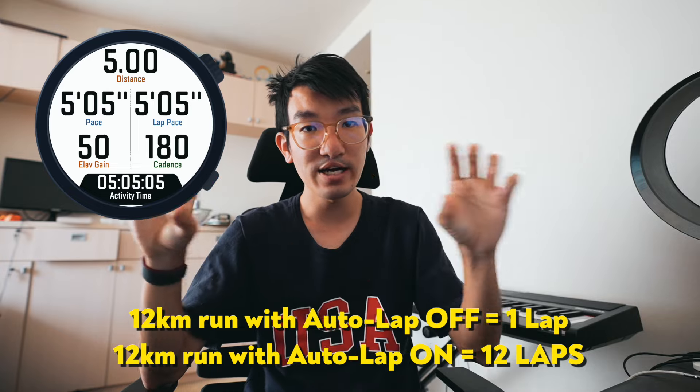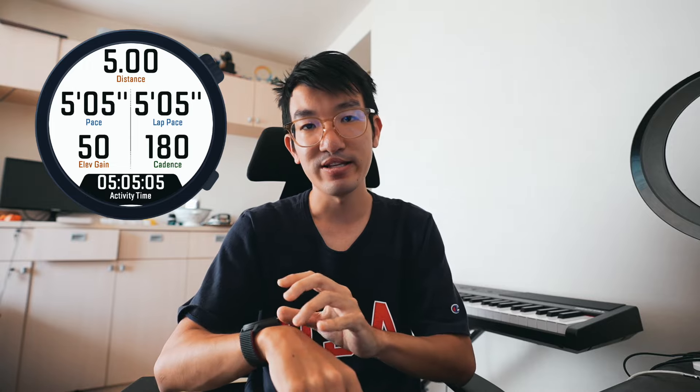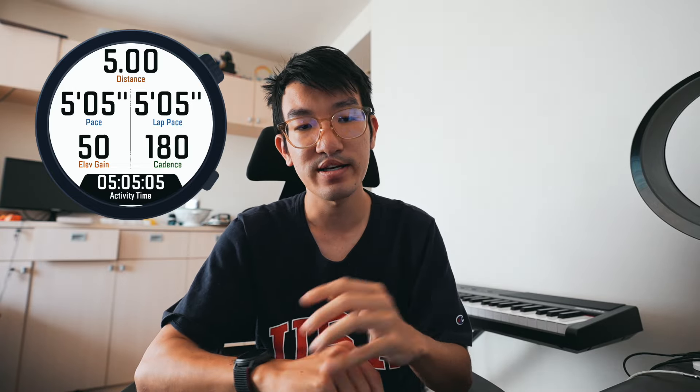Lap pace is helpful because if I'm going out for an easy 50 or 60 minutes, I can look at the lap pace to see what my average for the entire run is. With autolap off, even if you're 7.8km into a run, the lap pace is the indicator for your average pace for the entire run because the entire run is one lap. Elevation gain matters because I do a lot of trail running — I want at least 1800m of elevation in a week and I like to track how much climbing I'm doing per run, like aiming for 500m. Cadence I don't really look at often, but it's nice to see what you're doing at a given effort and interesting to track how different shoes affect your cadence.